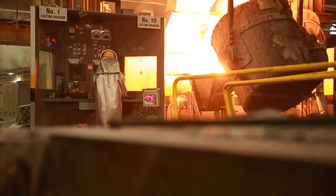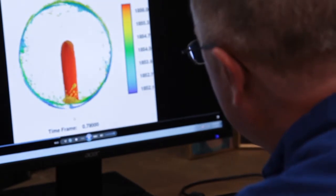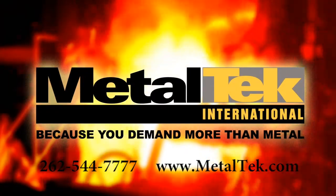To learn more about the centrifugal casting process, or to determine if it's a good fit for your application, give us a call or go to medaltek.com. Medaltek International — because you demand more than metal.